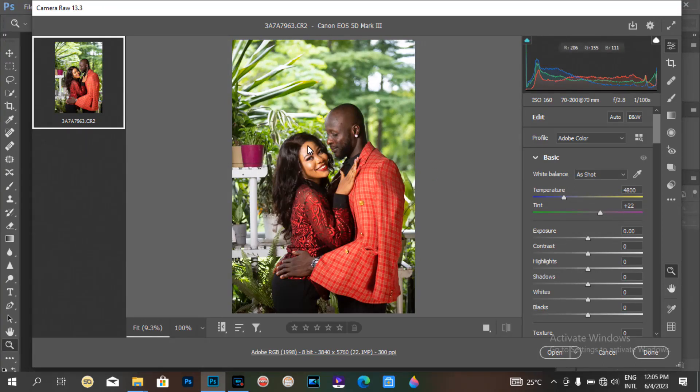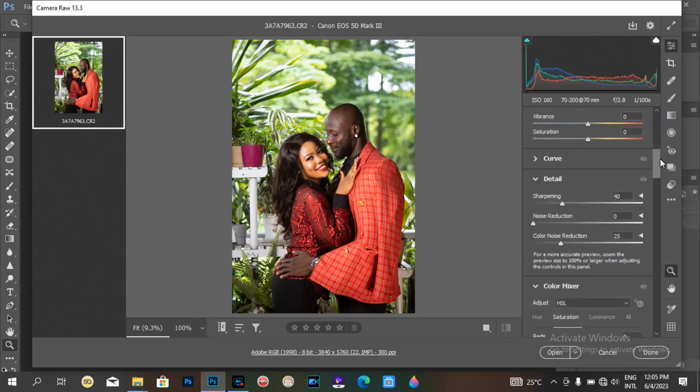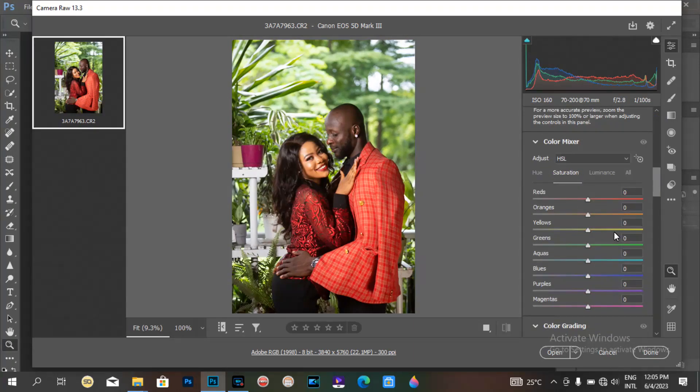I used to do that before, but recently I got the understanding that I will still have to apply my color on the image to see the one that works perfectly. So I stopped using the camera raw filter to color grade — that is, to boost the colors before doing my own color grading.